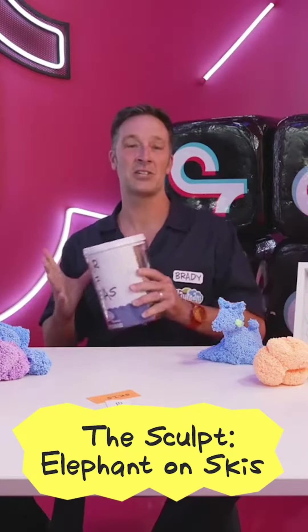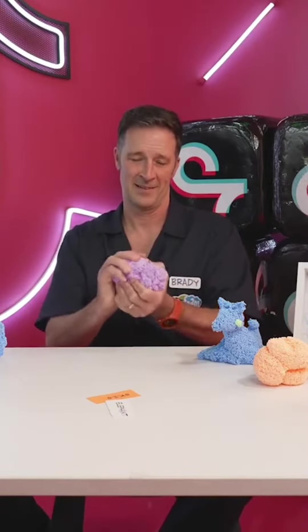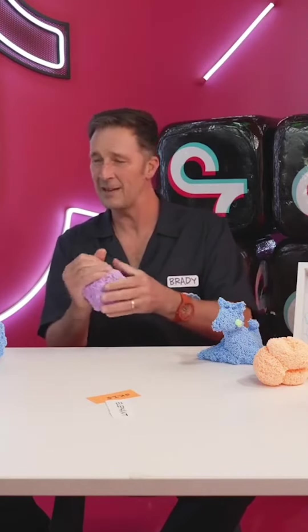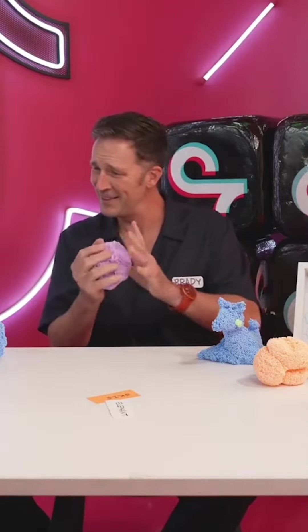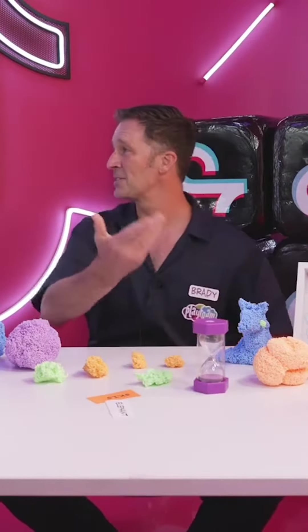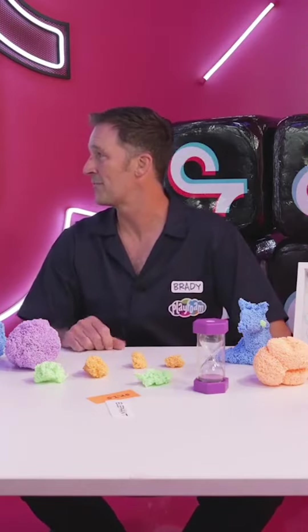Let's make an elephant on skis. It's not gonna be a big elephant, I'm gonna make a little baby elephant. Alright, here we go. I'm gonna do this anyway just because it's exciting to look at purple sand falling, I don't know why.